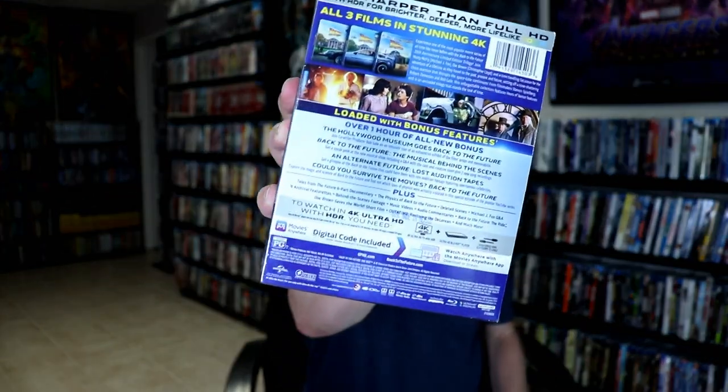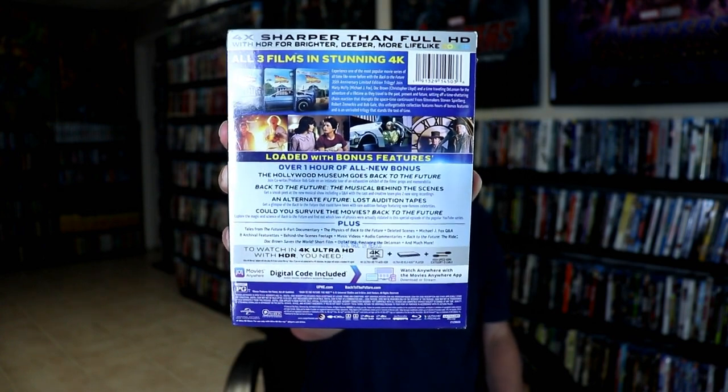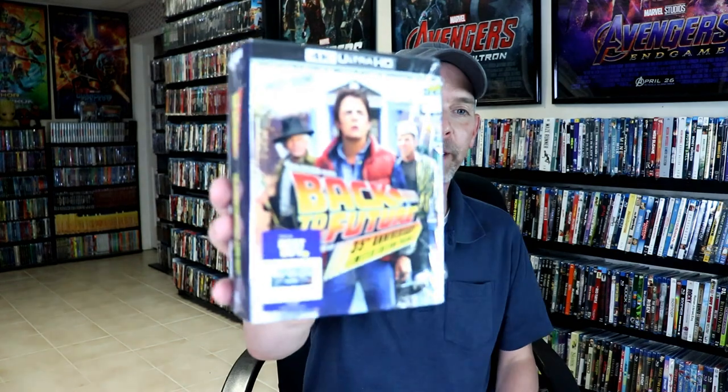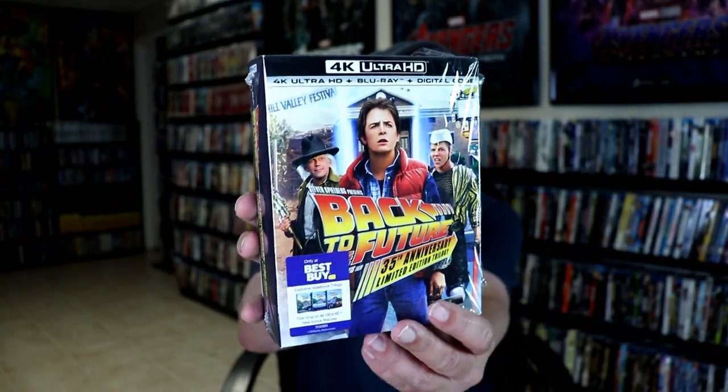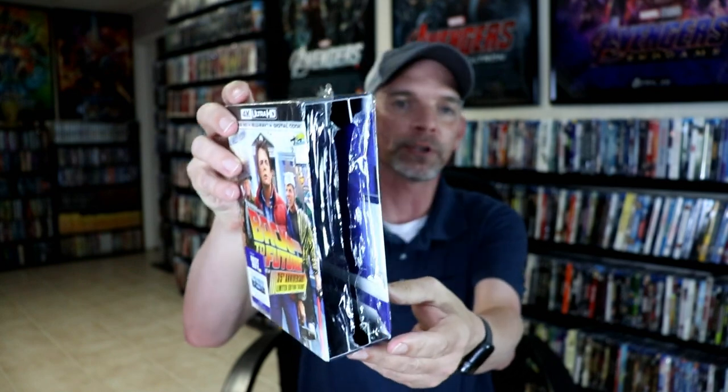Now if you'd like to read up on all of this, you can go ahead and pause and do so. I'm going to go ahead and remove these from the package, and we can take a closer look at these steelbooks. I finally got them out of the box. It is a flimsy cardboard box, but it is nice that it does have some dividers in there to help keep these steelbooks from scuffing up against each other.